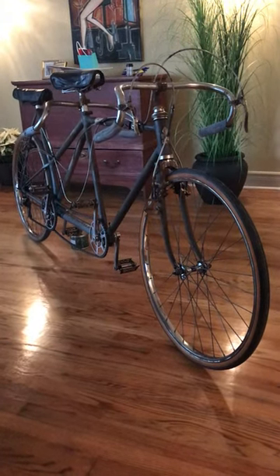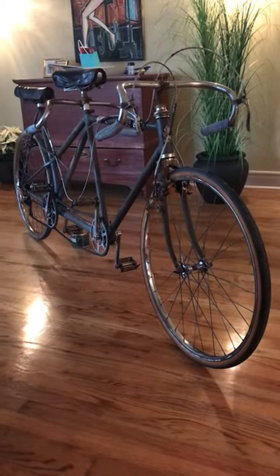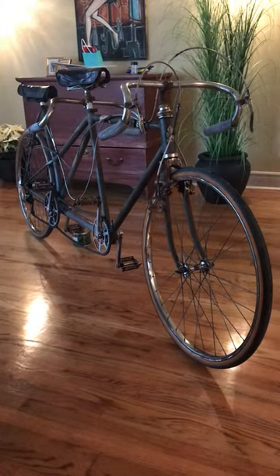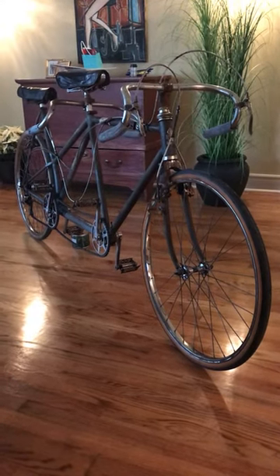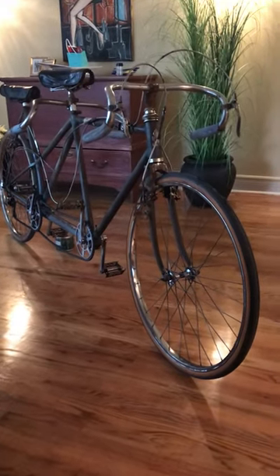Hello, this is a 1952 Claude Butler tandem in pretty rough shape but quite complete. It has resilient brakes — I've got the front one going but not the back. They're cantilever brakes.